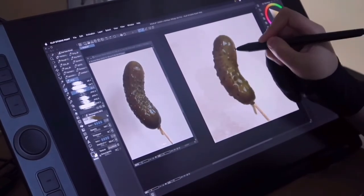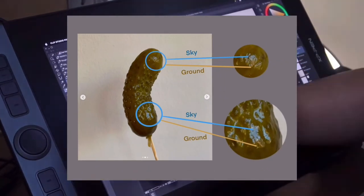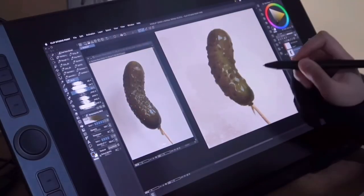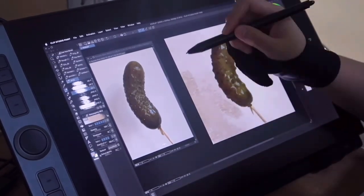It seems like this light source is coming from a window outside. There's a hint of the blue sky and a warmer ground plane. I'll also try to get some light into the nooks and crannies here as well to contrast the stipples.